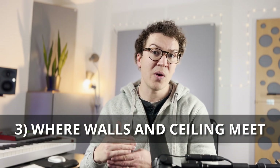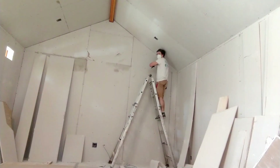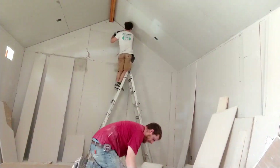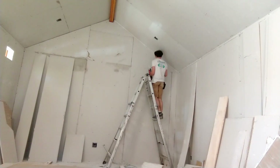The third place where you want to use Acoustic Caulk is where your walls and your ceiling meet. Any place where you have drywall along the rim where your wall and ceiling meet, you want to run a line of Acoustic Caulk. If you're using the hat channel system for your ceiling, it's a good idea to create that eighth inch air gap, put the backer rod in, line it with Acoustic Caulk, and then do the second layer of drywall. This helps with decoupling the ceiling drywall from your wall drywall.